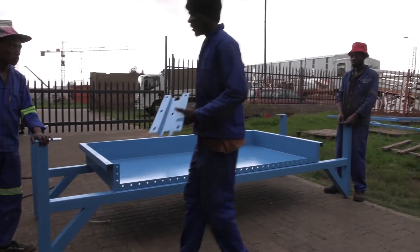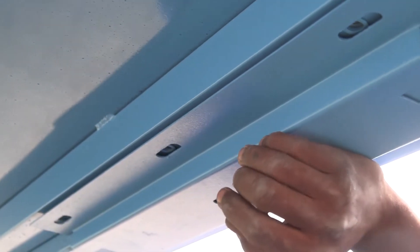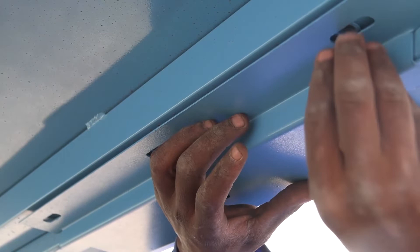Now do the same on the other side, but you will find that only the inner side of the bracket can be fixed at this stage. That is because the outer side must protrude as the joining section for the next main unit.